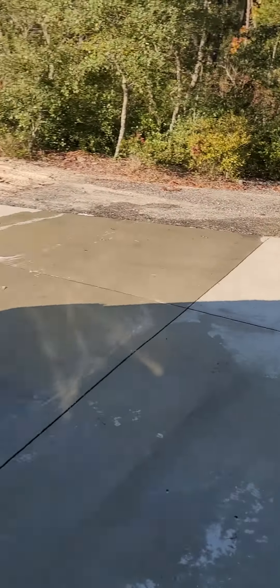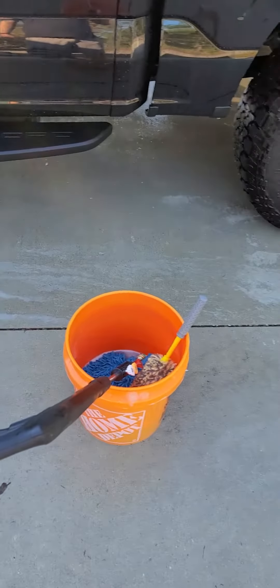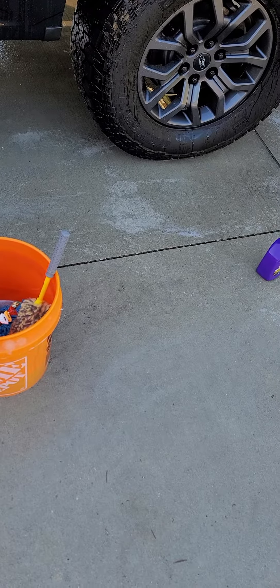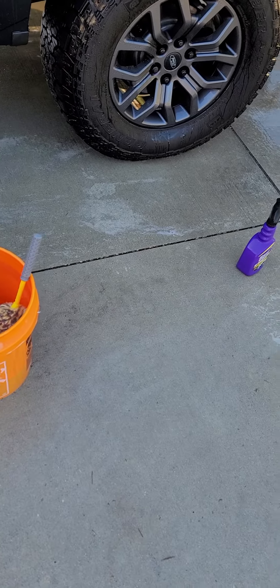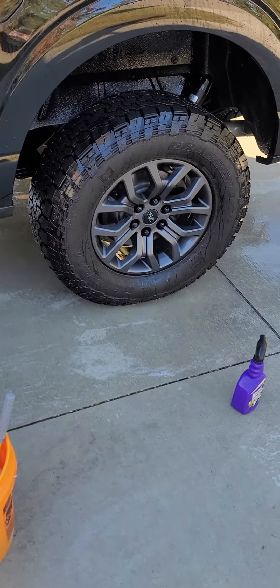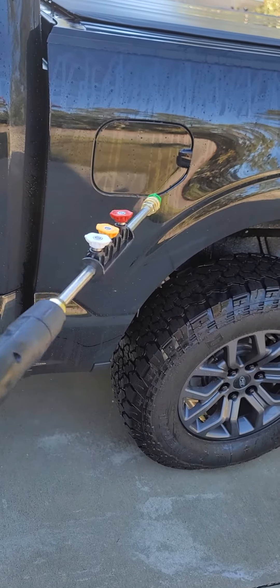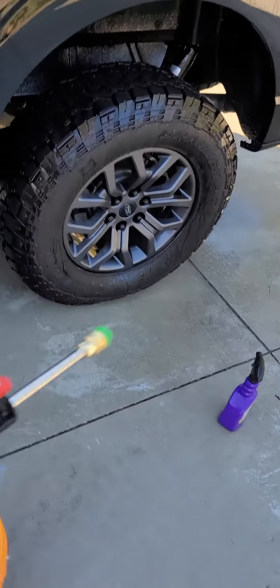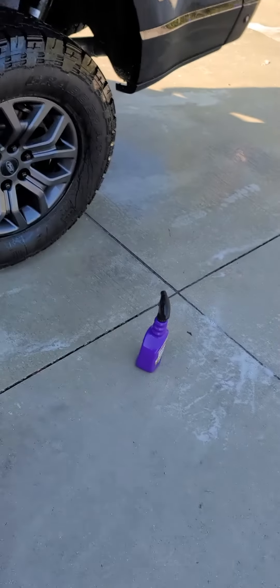A second after you let go it shuts off, so it's not like it's constantly running like a gas one. The wand's definitely cheap, but I don't mind because it's actually pretty light and it's short, so I'm not feeling like I'm going to jam it into my truck or scratch something.